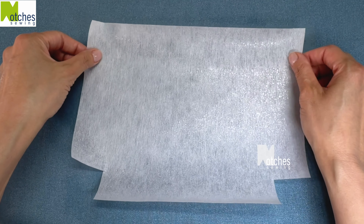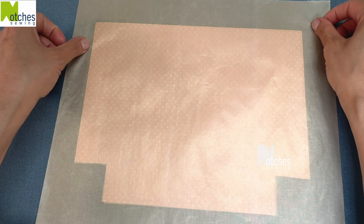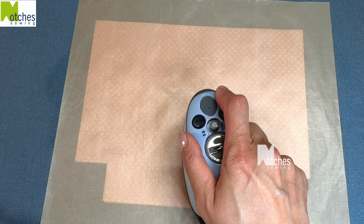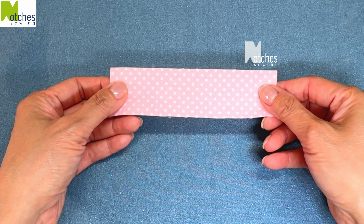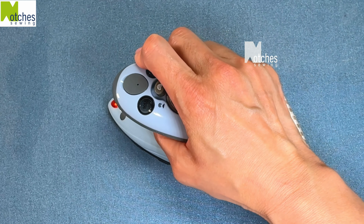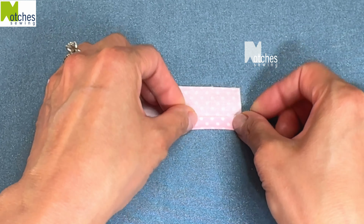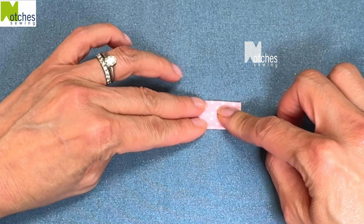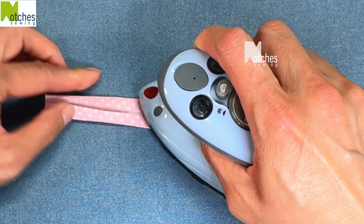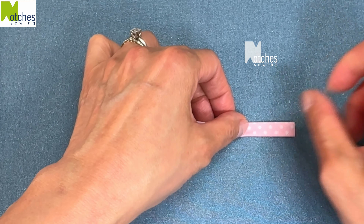For the linings and interfacing, just use the same method without the water to press together. To prepare all the bindings, fold in half with wrong sides together and press. Open up, fold the outer edges to the center leaving a very small gap in the middle, and press. Carefully fold in half again and press.